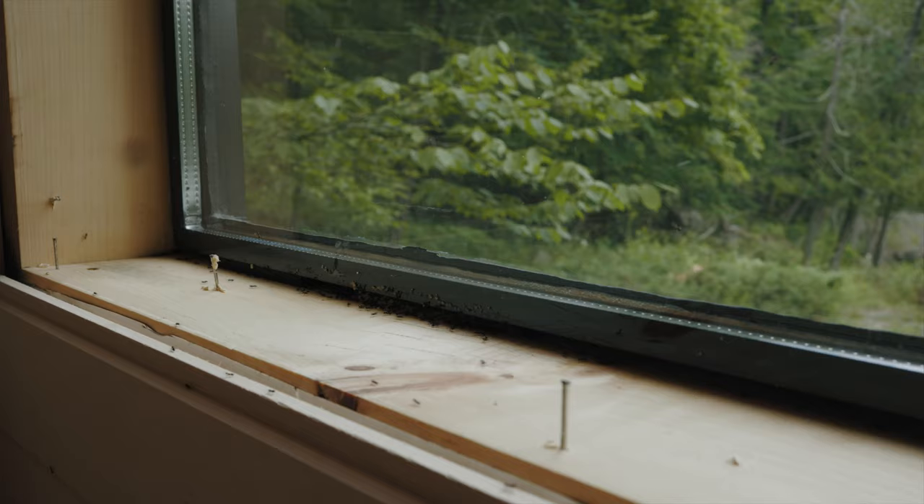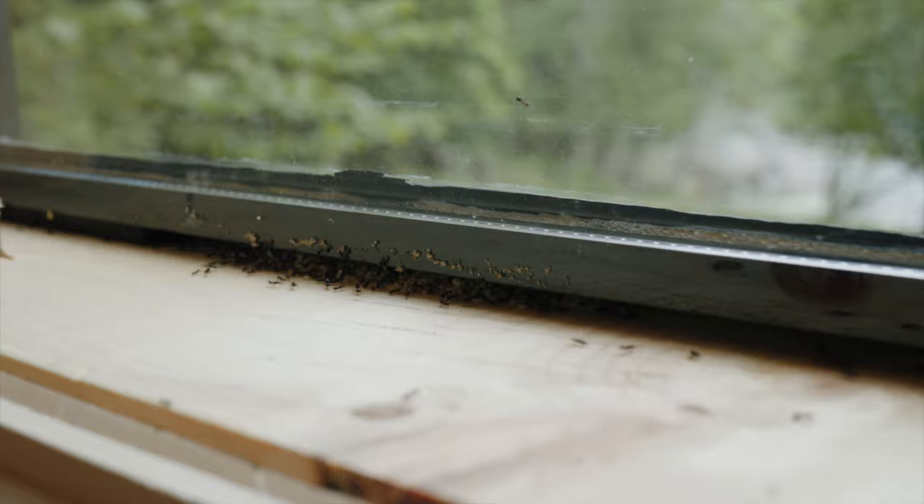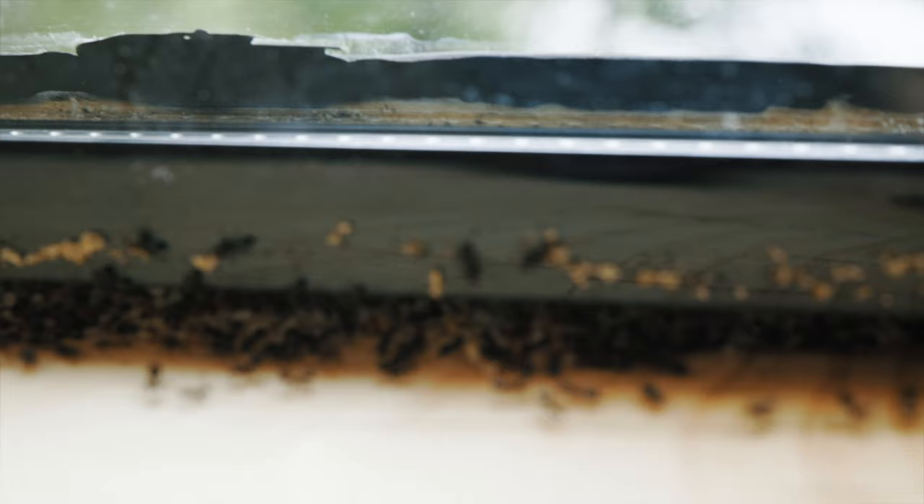More window problems. I noticed ants going in and out of the windows so I took the frame out and there's a whole ant colony in here. So I cleaned it out and we're just going to pack some ant powder in before we close it up again. Pretty gross.